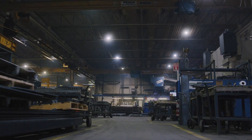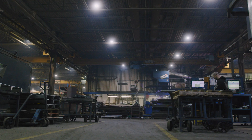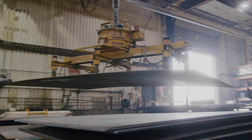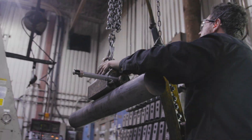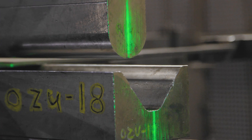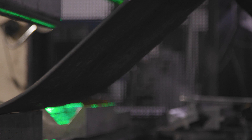The metalworking department is the start of everything. It starts with steel plates, bar, and tubing. If that goes wrong, everything else will be wrong. So you need good machines that are well-maintained.